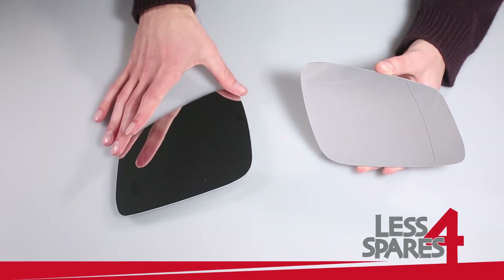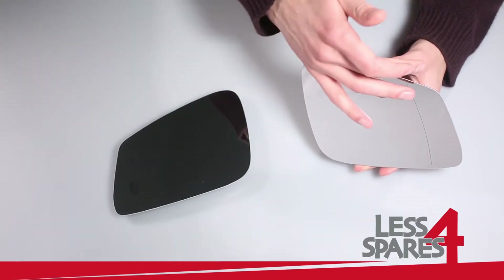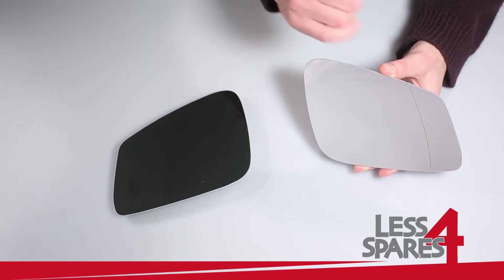Left passenger side mirror and right driver side mirrors are both wide angled and have a vertical line to eliminate blind spots.